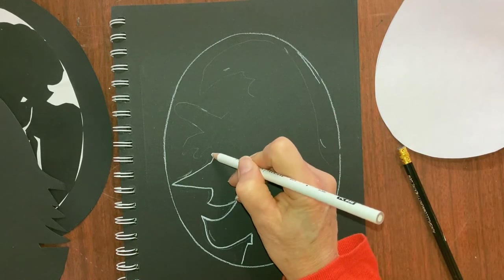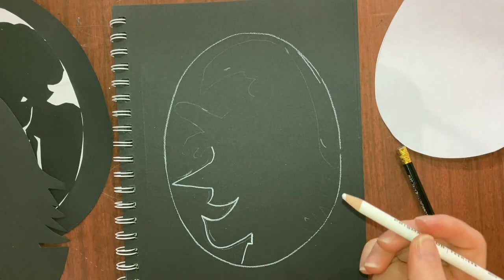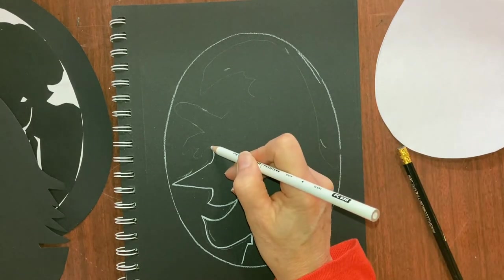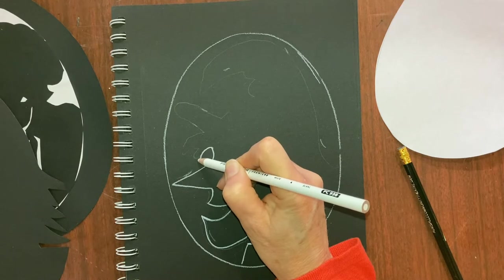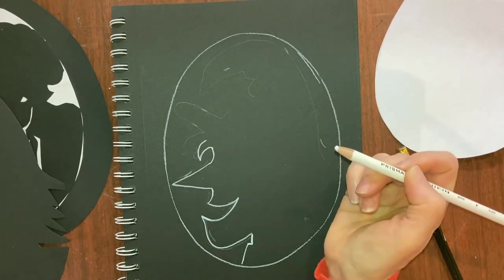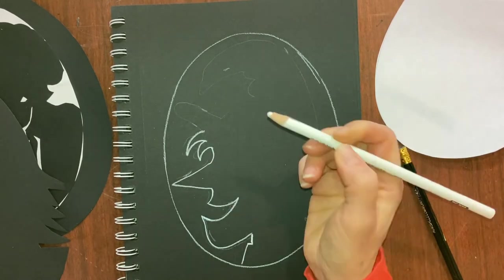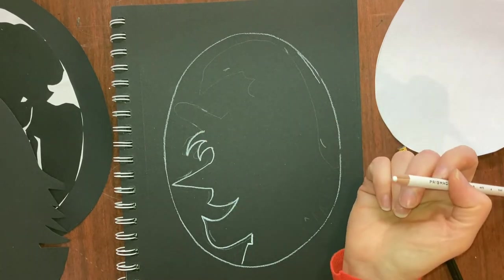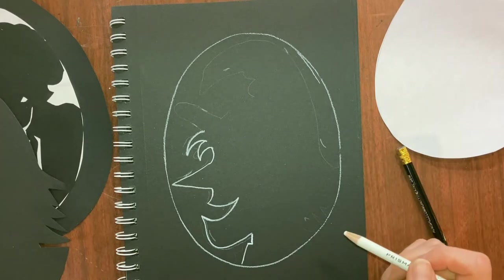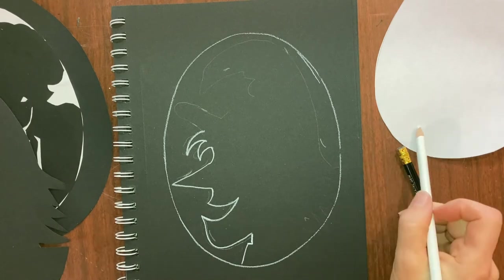Her forehead is just going to go up just a little bit - we want to leave room for some hair and a hat. For her hair, we're just going to have a line that goes down and curves up like a little hook, like a little claw, and then another one that's a little bit longer - another little claw shape. Are you following me so far? You might have to make a couple of tries - I had to try more than once to make it fit inside my oval.